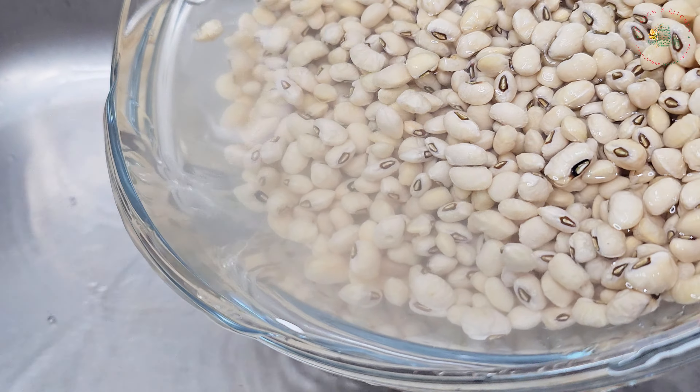Heat a pot over medium heat, add palm oil and onions, and fry until they caramelize. Then add two tablespoons of green seasoning blend, which includes garlic, ginger, parsley and more. Add the blended tomato and pepper mix and sauté for a minute.